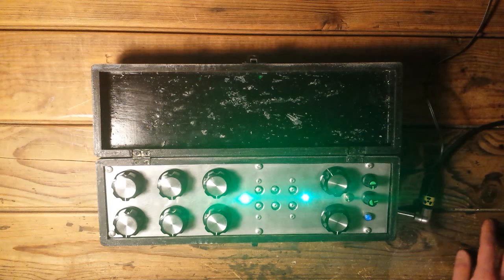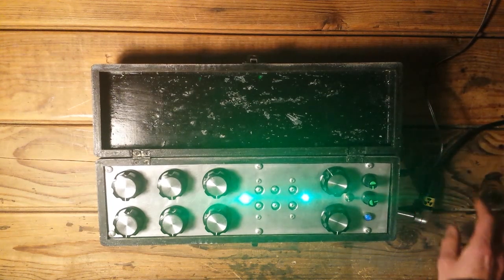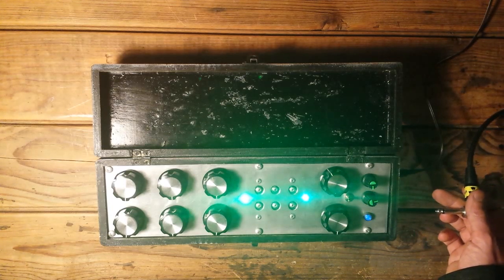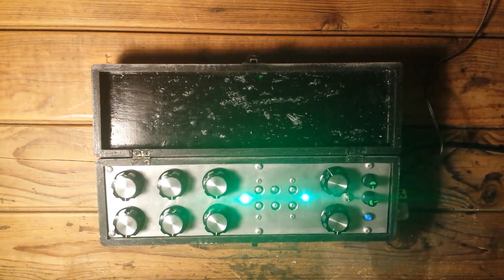It runs on 9 to 12 volts — I would say 12 volt is the best. It's inside positive and outside ground. I can plug it in. It's going to a small 15 watt guitar cabinet. It has some hum here, I think it's from the power supply.